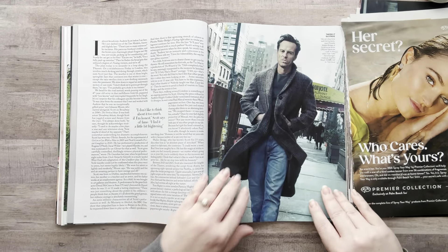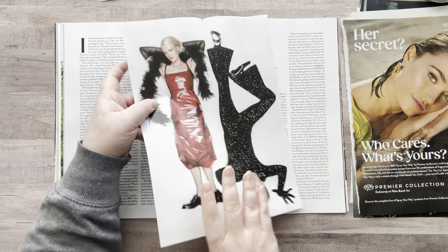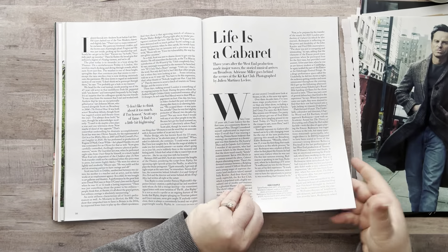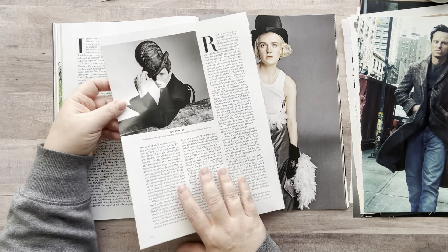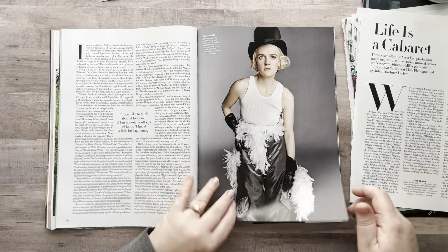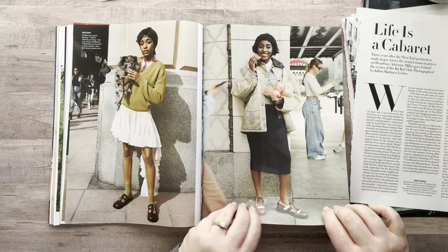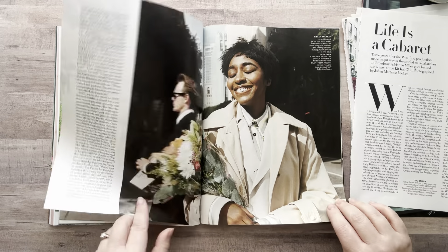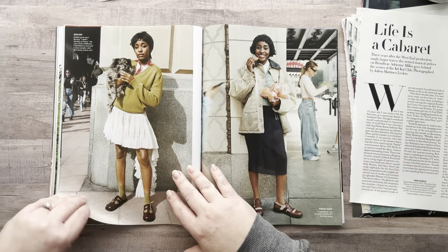Do I want to cut him out? I might. What's on the other side? That's interesting too. 'Life is a cabaret' — I want that. Oh, but I like him better there. Okay, I want him. Sorry, I'm getting excited. I have one minute left! Let's see what do I want — these could be background images too, I kind of want to cut her out.